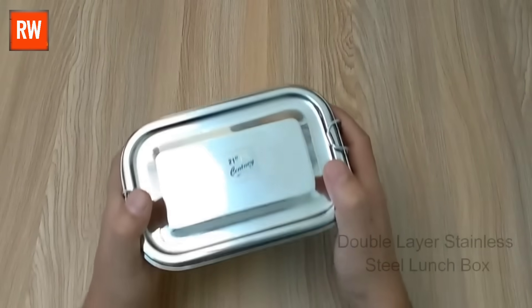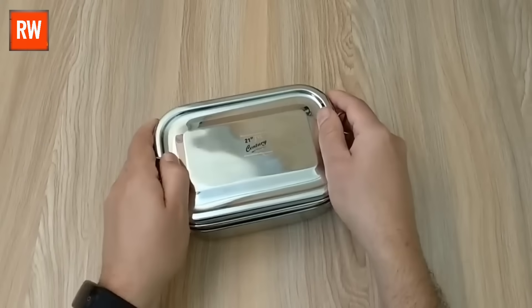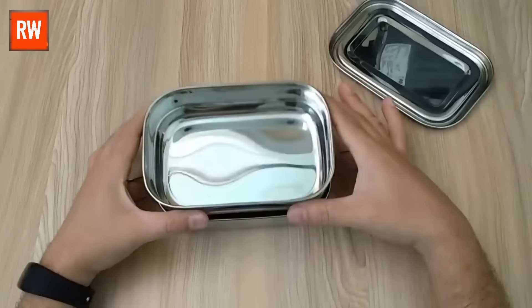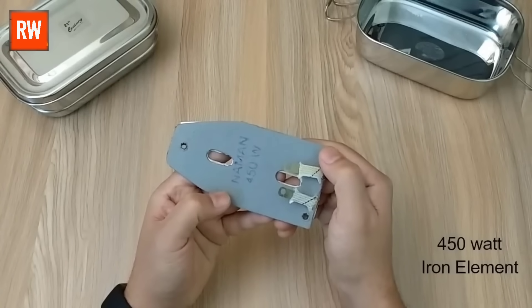So friends, let's begin the making of this amazing device. Today, we're bringing you a unique double-layer stainless steel lunchbox. The special thing about this lunchbox is that it can be opened, and in the bottom layer, we're going to install a 450-watt iron heating element.